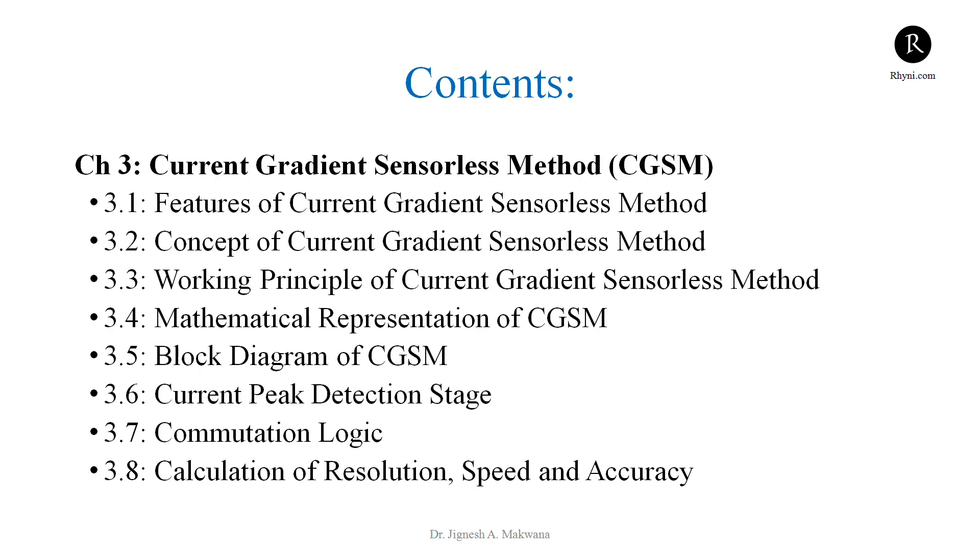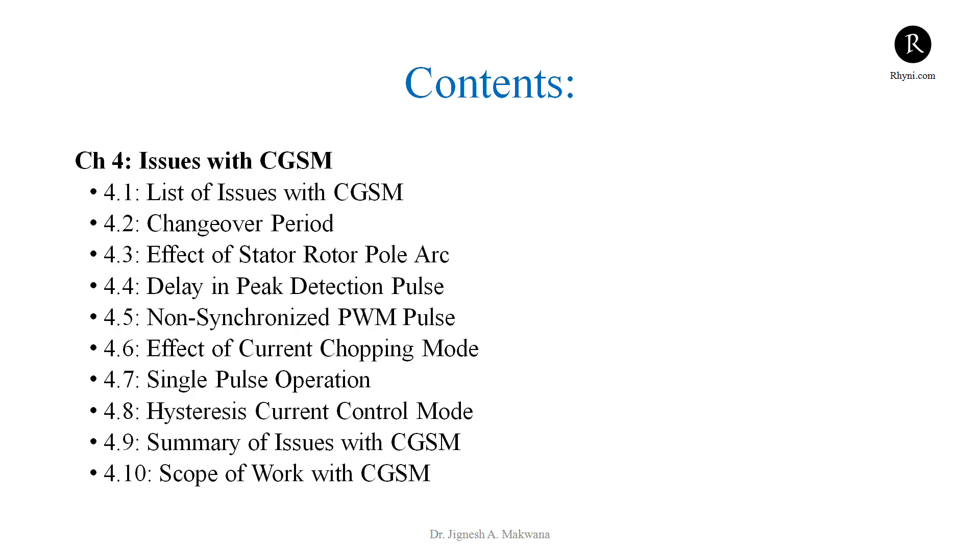In chapter 3, we will understand the current gradient sensorless method. There are several benefits of the current gradient sensorless method over the flux linkage based method, which we will discuss. We will go through the details of the current gradient sensorless method, including how to implement it. We will also discuss several issues with the current gradient method that can be solved and targeted from a research point of view.